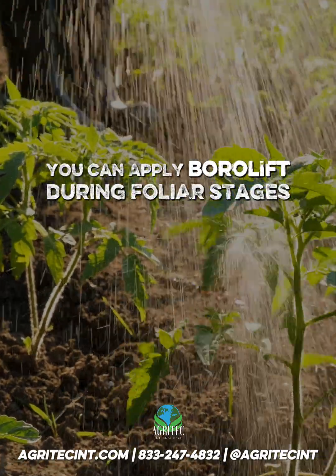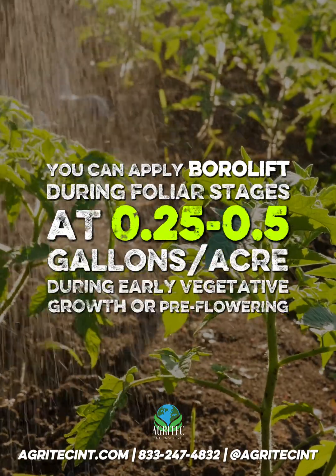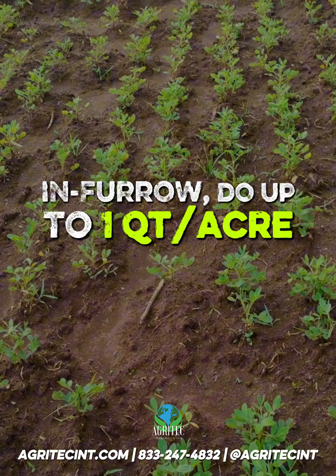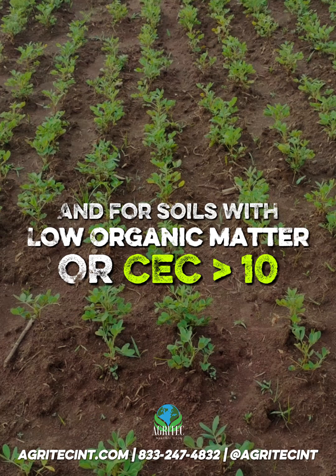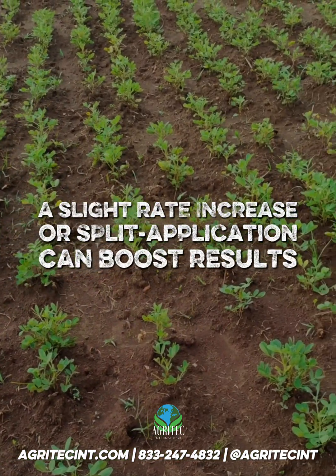You can apply Borolift during foliar stages at one quarter to one half gallon per acre during early vegetative growth or pre-flowering. In-furrow, use up to one quart per acre to support early root development. For soils with low organic matter or CEC below 10, a slight rate increase or split application can boost results.